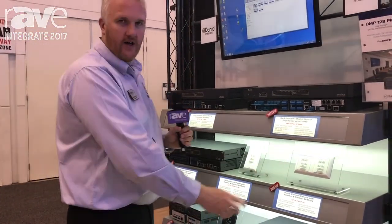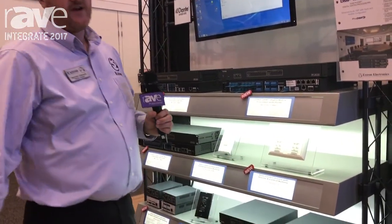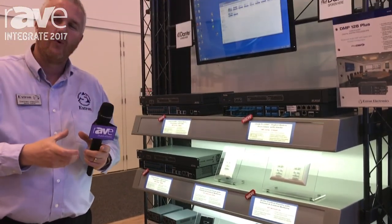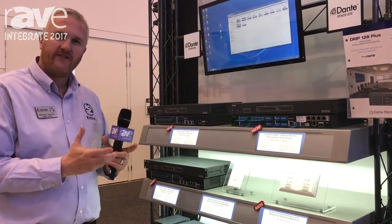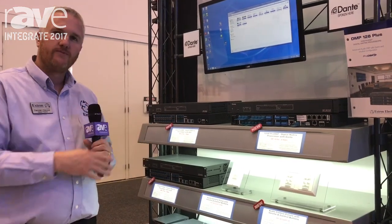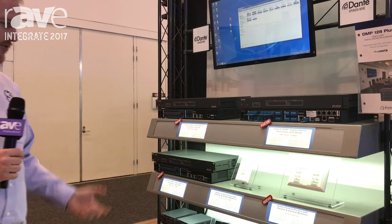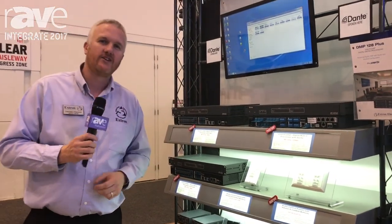Available in decorator style, European Flex 55 style, and even our MLC style plates — the newer ones. All of those are available in ACPs. Hook them straight into these DSPs without the need for a control processor. For any more info, please visit us at extron.com.au.